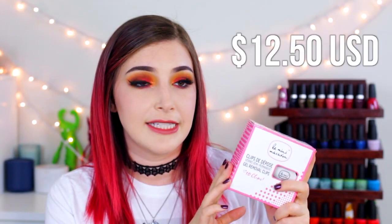So first let's talk about the products that you need to use. There are two products on the Le Mini Macaron website. First, we have the gel removal clips — a little kit that comes with 10 removal clips and goes for $12.50 USD. They also have a little packet of gel remover pads, also $12.50 USD, which comes with 100 pads so you can do basically 10 manicures. You can also get these kits together in a combo pack for only $20 USD.